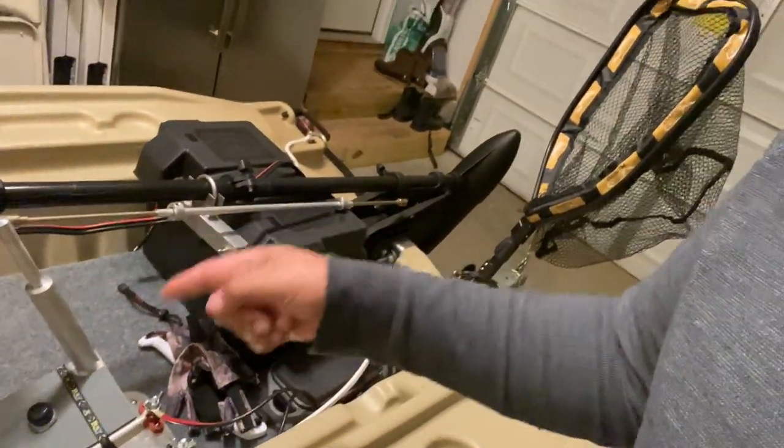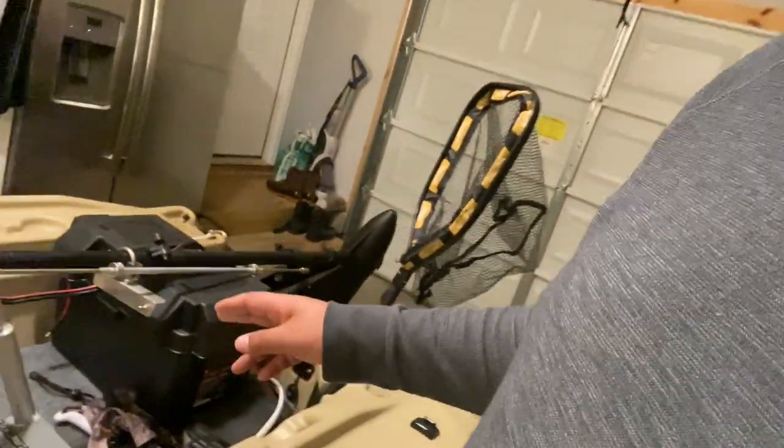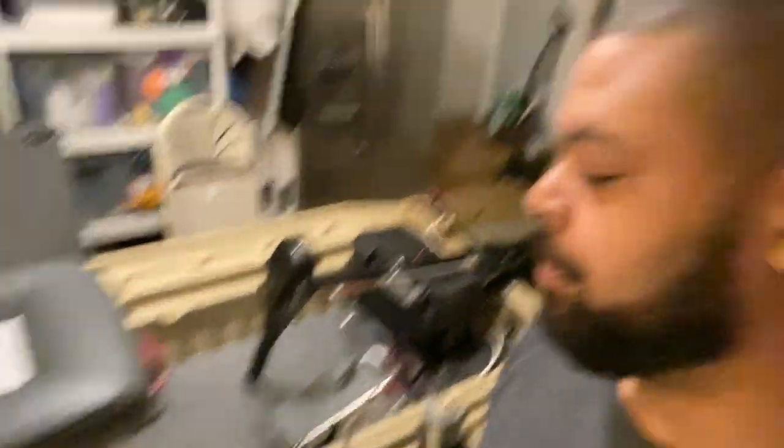I did do the Troll King. For those of you who have been watching for a while, you already know about the Troll King — but it's pretty awesome. I'm actually going to get up into the boat and show you guys exactly how it works. The Troll King is pretty awesome. Here are the rods — I'm going to do another strap here to go over top of these rods. I like having the handles closer to the front because then I have access — instead of grabbing the rod tips, I can just grab the handles right there.